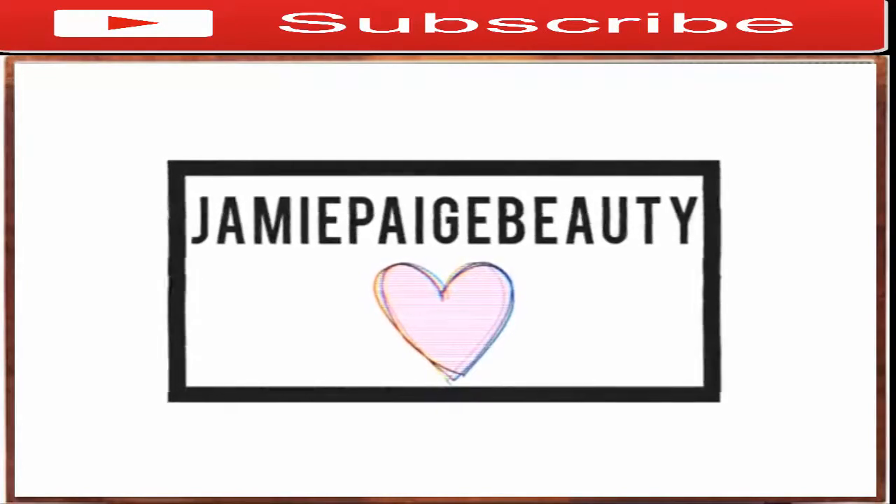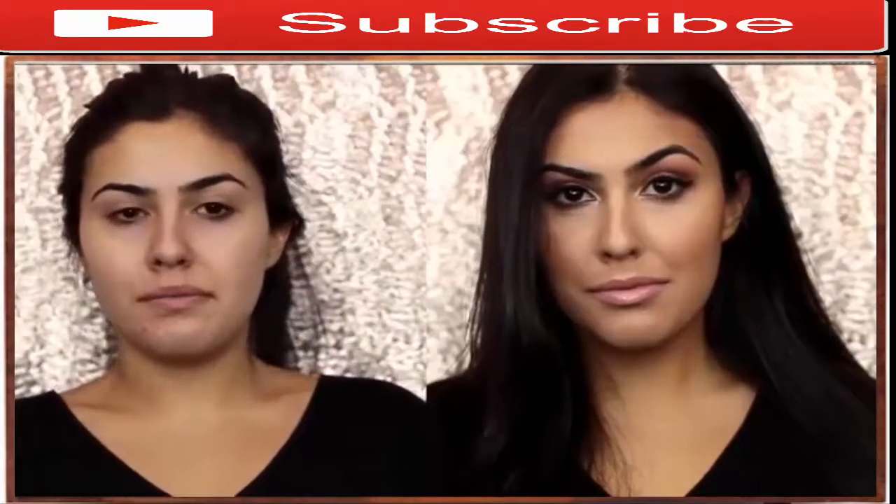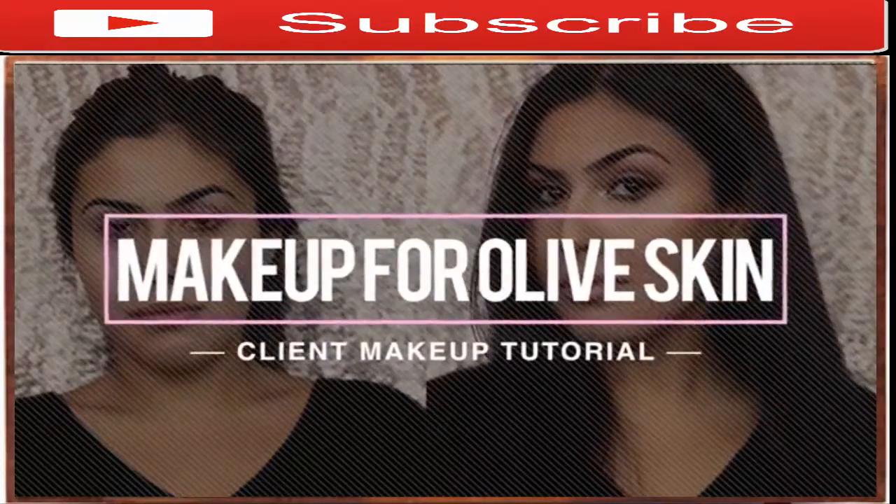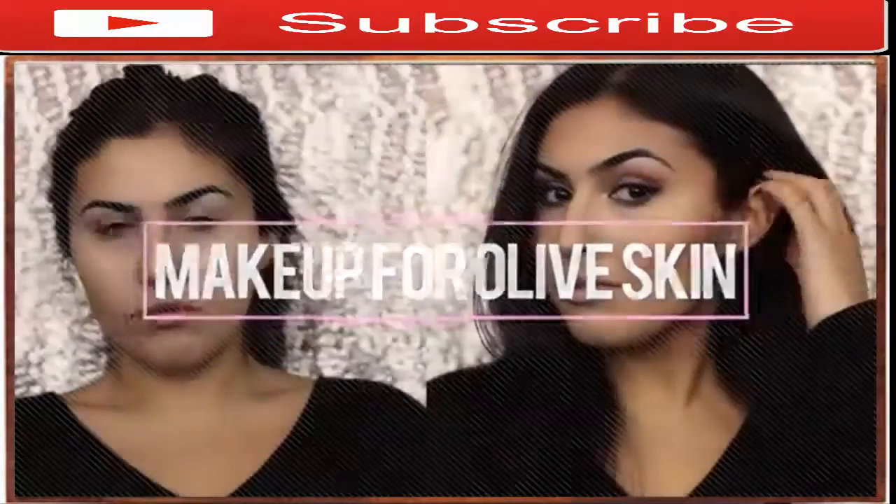Hey guys, it's Jamie. Welcome back to my channel. Today I'm going to be doing a very different video. I'm actually going to be doing makeup on a friend today because I want to show you guys a really gorgeous makeup look for olive skin tones.